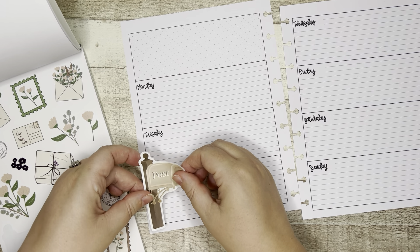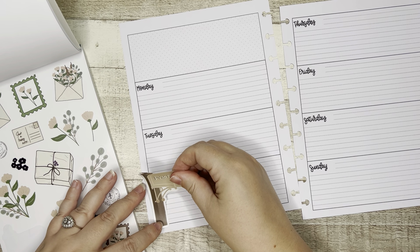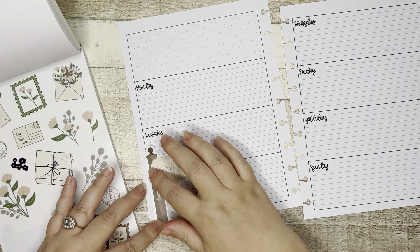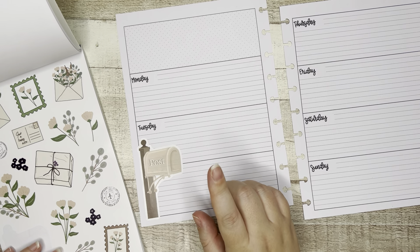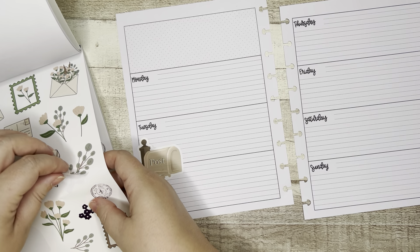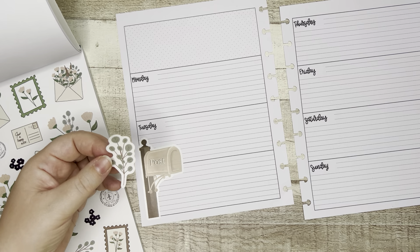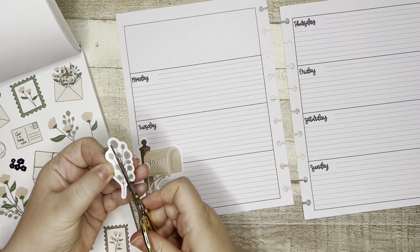This is a layout that I use for faith journaling, devotional, quiet time. I like to decorative date this layout. I like to have as much writing space as possible, so I hope that this is helpful for you if you are a journaler or someone that uses a spiral band. It doesn't have to be disbound, but anybody that has these horizontal lines and needs as much writing space as possible but still wants it to look cute and functional — hopefully this is helpful for you.